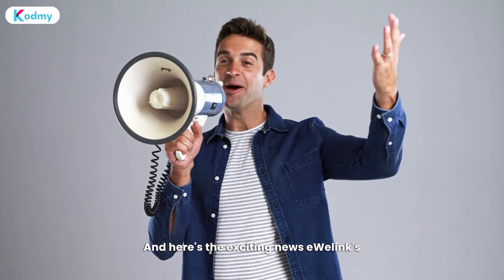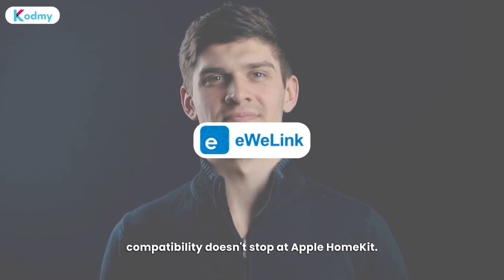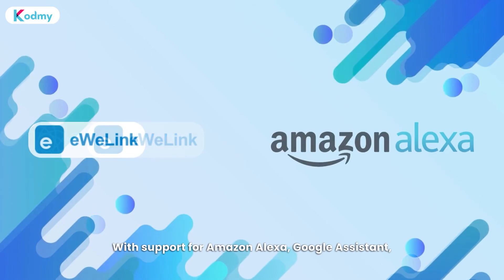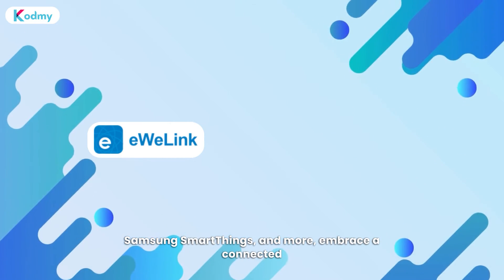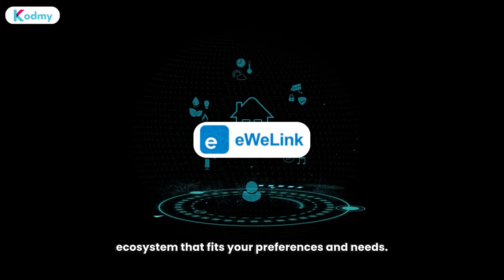And here's the exciting news: U-Link's compatibility doesn't stop at Apple HomeKit. Extend your control beyond boundaries with support for Amazon Alexa, Google Assistant, Samsung SmartThings, and more. Embrace a connected ecosystem that fits your preferences and needs.